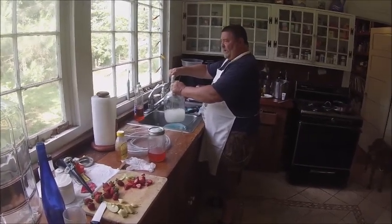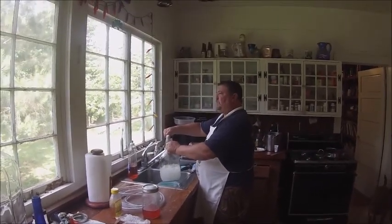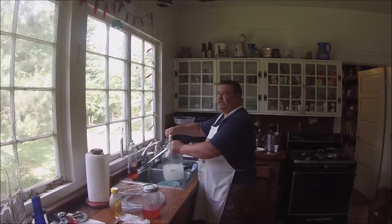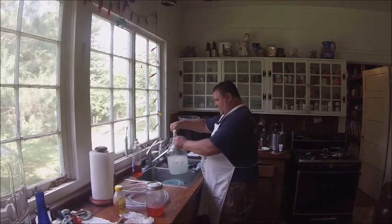You want to keep your water at room temperature — you don't want it too hot because it'll kill the yeast, and you don't want it too cold. I think between 65 and 70 degrees is the perfect temperature for your yeast. So don't put hot water in there or you'll kill the yeast.